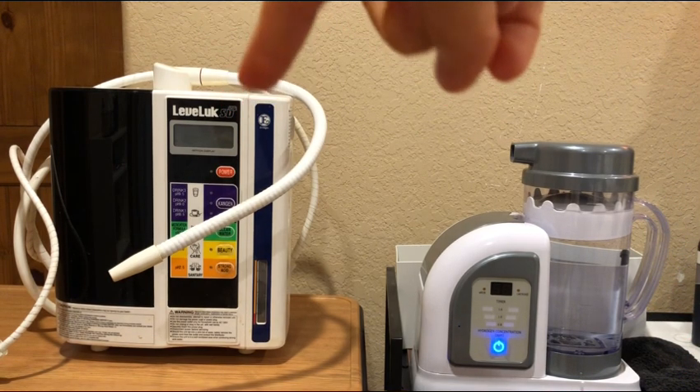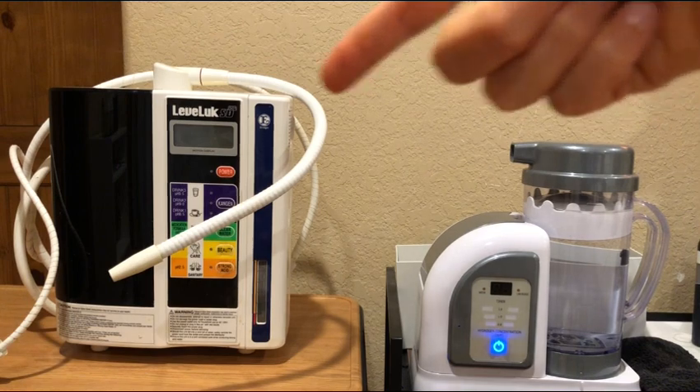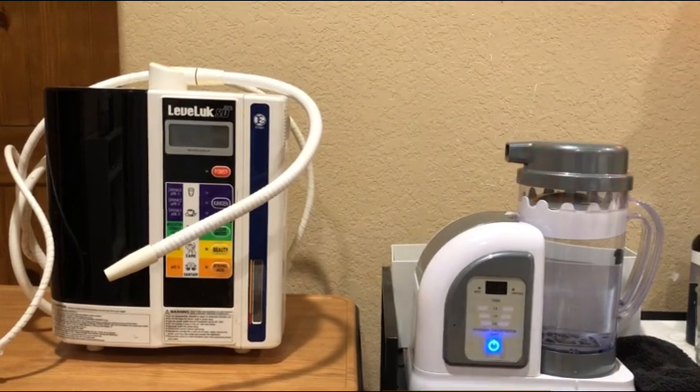So many people want to know the differences between a Kangen and Hydrofix, and basically the information, because I know this super well. I mean, I used to have a Kangen — I clearly have it right here — and it just sits in a box and I don't use it anymore. But let's go into the differences, because these machines literally couldn't be more different. They're extremely different.